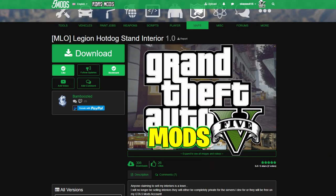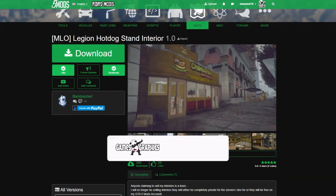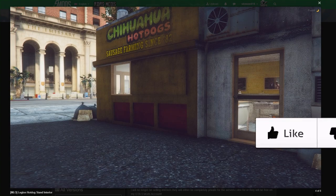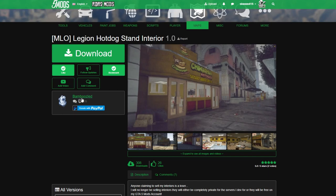Today we are going to be installing the MLO Legion hot dog stand interior. This is a little hot dog stand located near downtown Los Santos and we are going to be installing this nice interior to it — it looks real good. Shout out to the creator, Bamboozled.